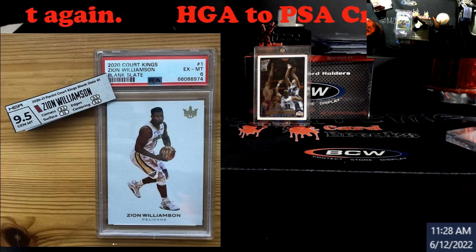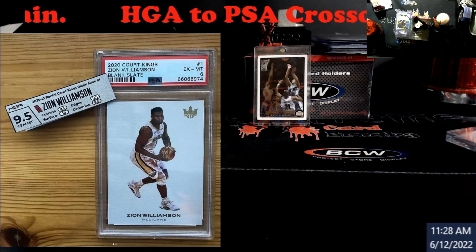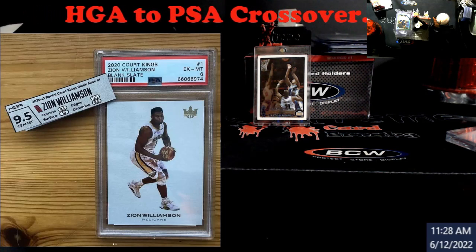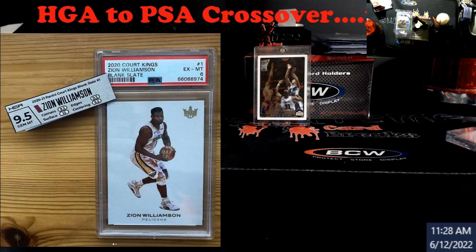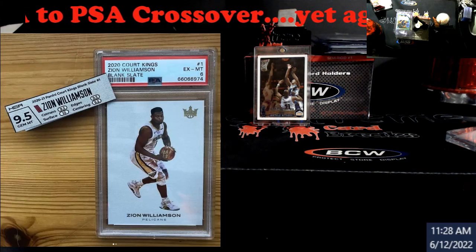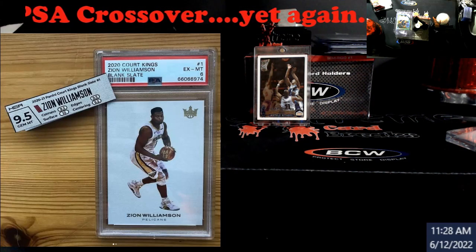I've only regraded stuff because it came back — and this is me not telling you to go do it. Like, I got a PSA 8 on a thick stock NT card and I'm like, 'Dang, this sucks.' Back when grading was cheaper I would take that card out and send it to Beckett, hoping for a BGS 9, because pricing and grading costs were different.